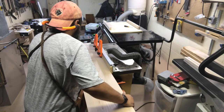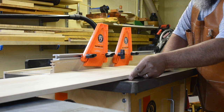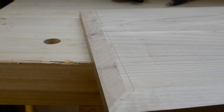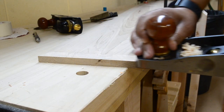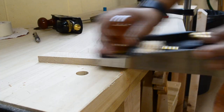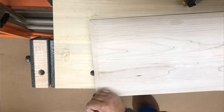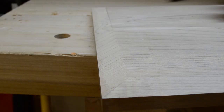Once both ends are done, I reorient the table and rout the detail along the length. The ends really were not easy to work with, so to clean up the lines and make sure they're right where I want them, I move the top over to the workbench, redraw the lines, and then use my low-angle smoother to remove material. Since the angle is already established by the router bit, I simply rest the plane on the angled face, and in a few passes those chamfers meet up at the corners just as they were intended to.